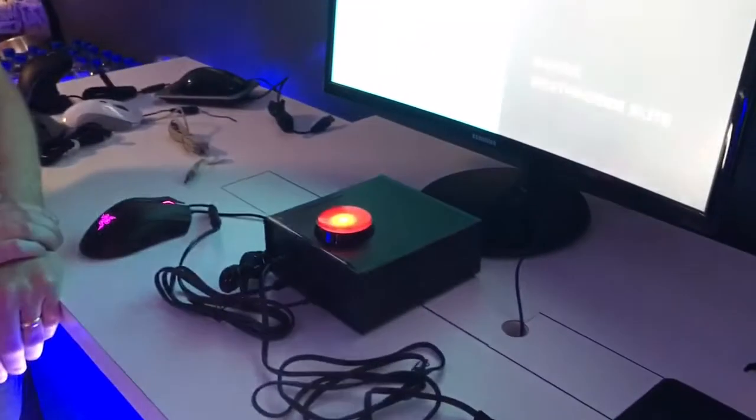Here at Logitech's booth, you guys have this neat little red button. What does this all do? This is a really cool demo. It's designed to show the power of our Lightspeed wireless technology, and we really wanted to squash a lot of the preconceived notions gamers have about wireless. This test is designed to show exactly how fast our Lightspeed wireless technology is when compared to other mice.